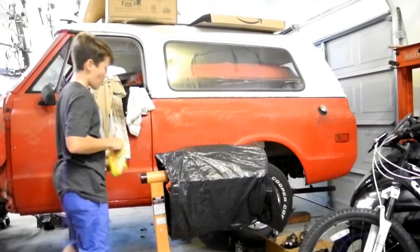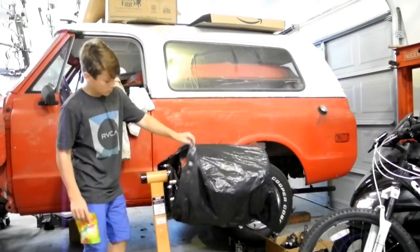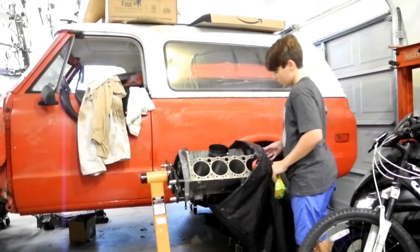This is the engine we're going to be putting in it. It's a 350.